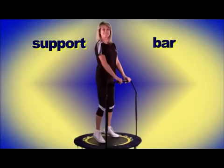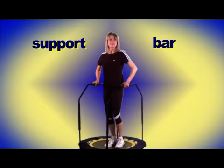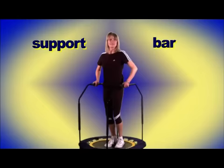For people with concerns about balance, there is a support bar that can be used. You can use it with both hands or one, and this will just give you a sense of security knowing that you're safe on the rebounder. There is also the double bar option, which would be ideal for people perhaps with a physical or a mental disability.